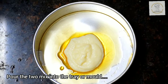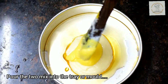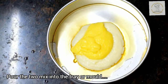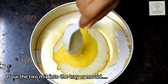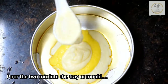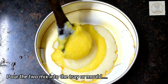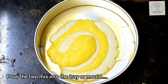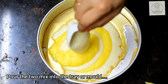Now it's time to assemble the pudding tray or mold. Pour the two mixes into the tray — you can layer them according to your wish. You can first layer the vanilla pudding mix, let it cool a little, then add the pineapple pudding mix. Here I have alternatively layered the two flavors: first one spoon of vanilla, then pineapple, then vanilla again, alternating each flavor.